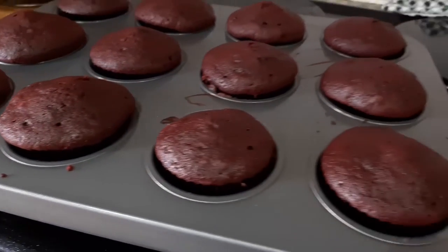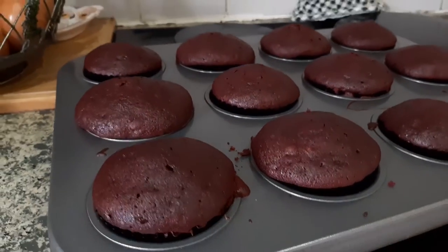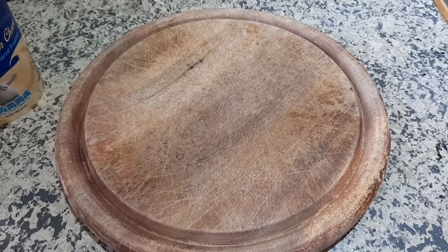Even though I didn't wait for them to cool before starting to ice them, and the icing kind of melted — yeah, that wasn't really good. I'm starting to believe that I'm more of an amateur baker than I actually make myself out to be.